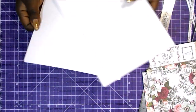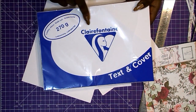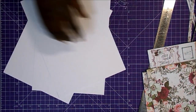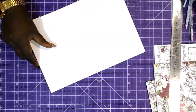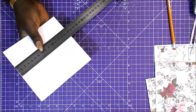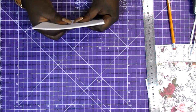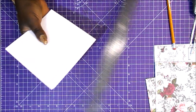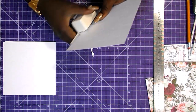Cortaré tres cartulinas de tamaño A4 de Clairefontaine de 270 gramos, efecto cuero, para hacer la base de las páginas. Para empezar las dejaremos aproximadamente a 14,7 por 15, más o menos la mitad de la A4. Esto es opcional, pero queda más bonito.